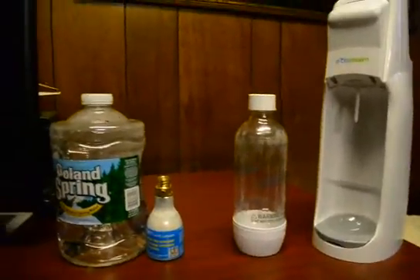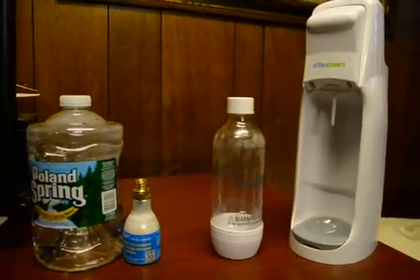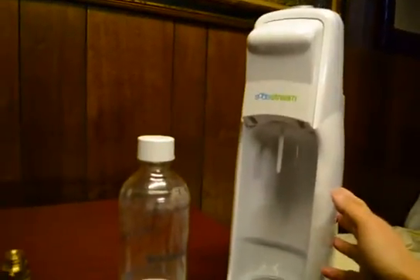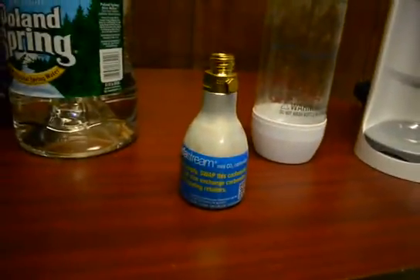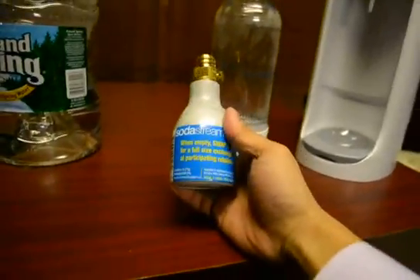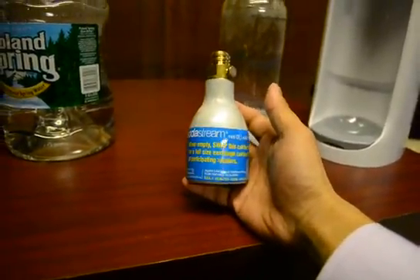Hello YouTube community, this is how to hack a SodaStream. I recently bought this about four months ago during Black Friday for like 30 bucks. It came with this tiny little bottle and this thing lasted me roughly like three or four days.